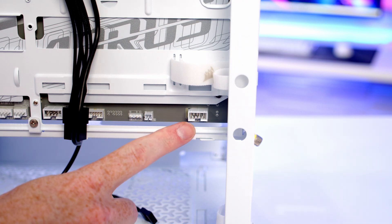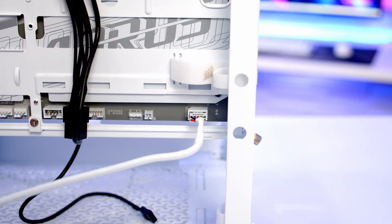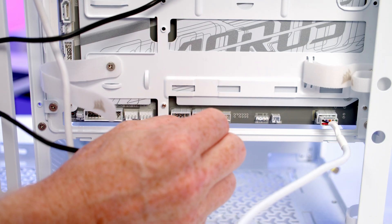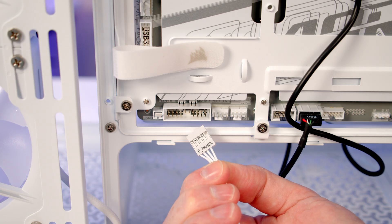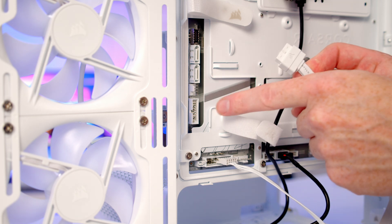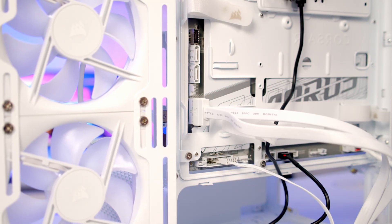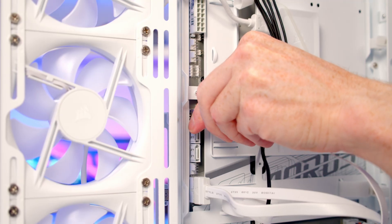Now to plug in the front panel connectors. The HD audio cable goes into the header at the bottom right of the motherboard with the audio text facing up. The USB 2.0 cable from the hub goes into a USB 2.0 header with USB text facing up. The single front panel connector goes into the right-hand side pins with the front panel text facing down. The USB 3.0 cable connects to its header by lining up the notch and applying firm pressure. Finally, the front panel Type-C header cable gets pushed into place.